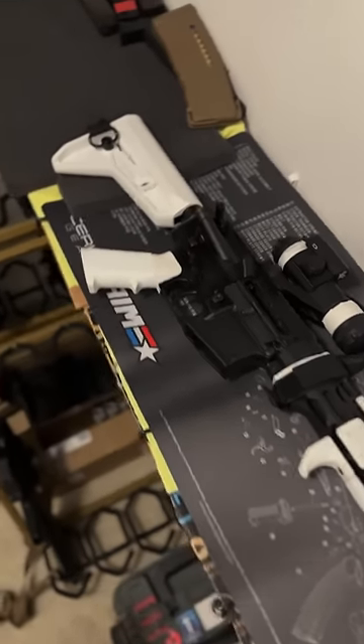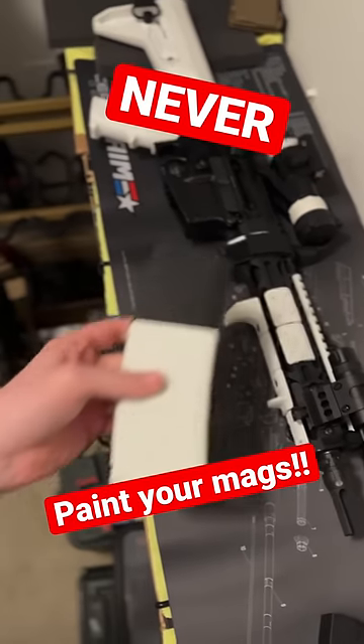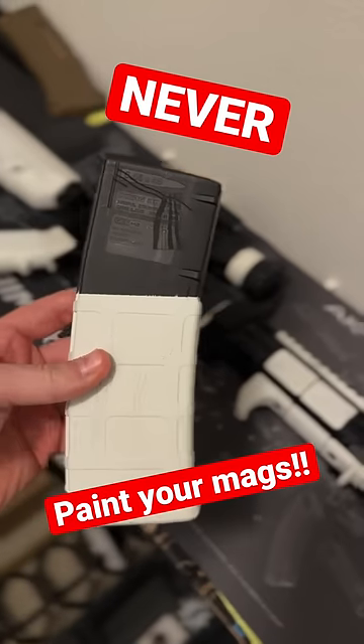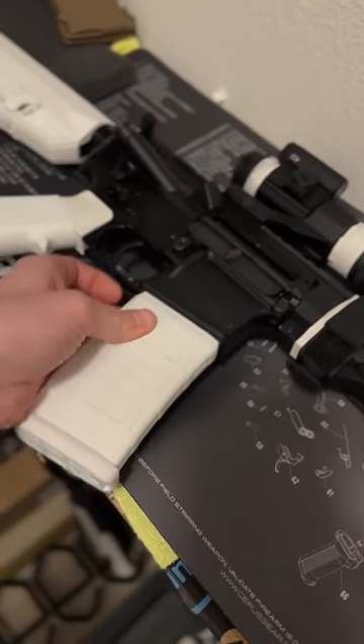All right guys, so if you're going to paint your guns like I did here — I have the white AR, the stormtrooper edition as I like to call it — but if you are going to paint the magazines as well, do not paint the top that goes into the mag well like this.